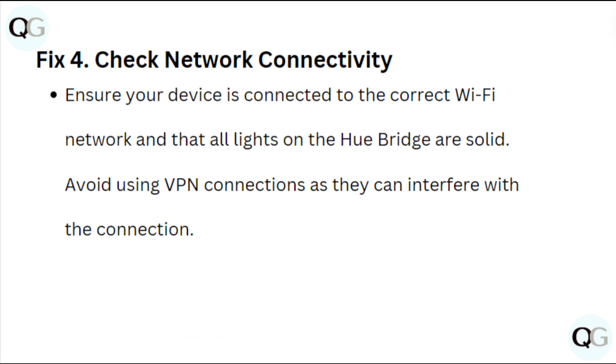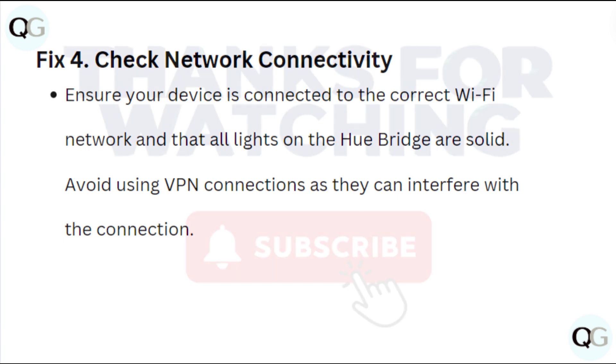Fix 4: Check network connectivity. Ensure your device is connected to the correct Wi-Fi network and that all the lights on the Hue bridge are solid. Fix 5: Avoid using VPN connections, as they can interfere with the connection.